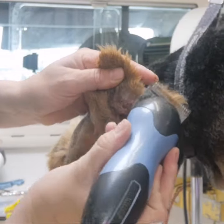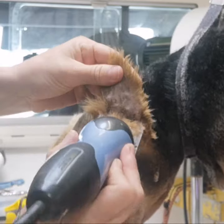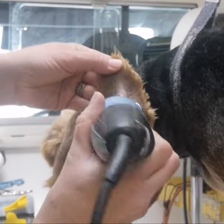Once you've done the outside, repeat the same process again on the inside. Remember to press firmly onto your fingertips behind.